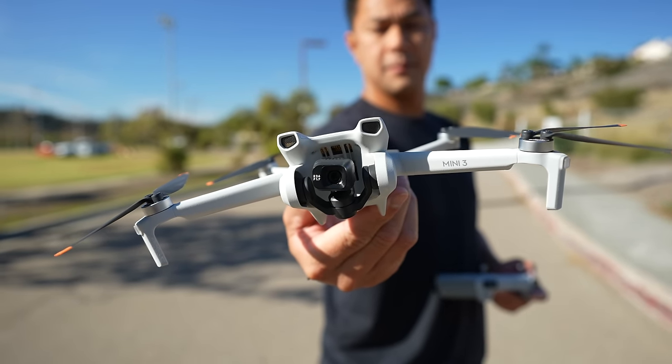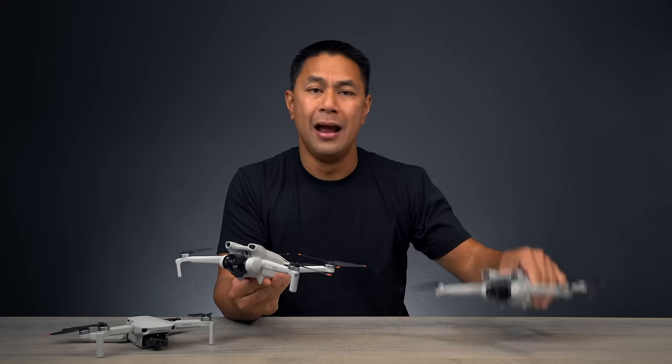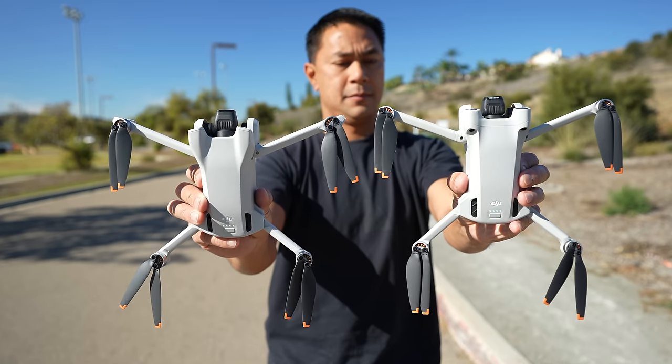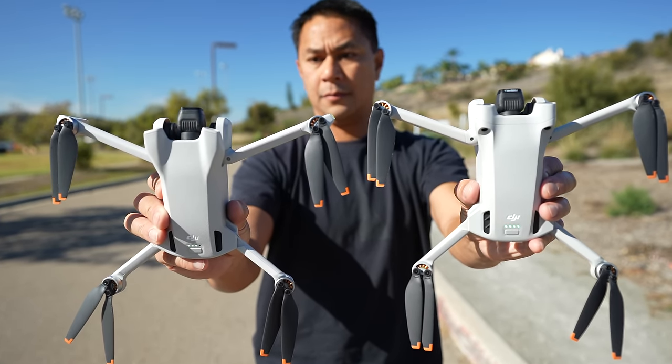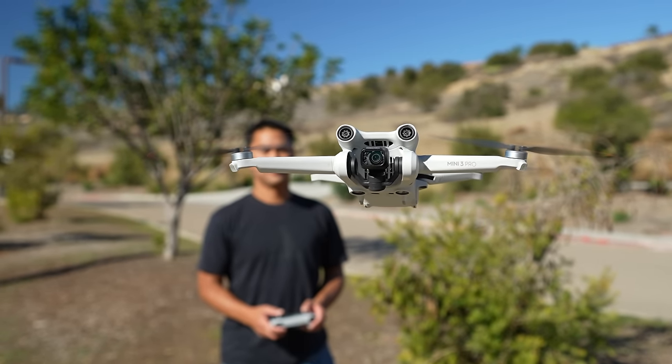Here is DJI's latest mini drone — the Mini 3. If that name sounds familiar, DJI just recently released the DJI Mini 3 Pro. If you're familiar with my channel, you'll know I did a full in-depth review on the Mini 3 Pro, as well as a bunch of other separate videos going through all of its features.